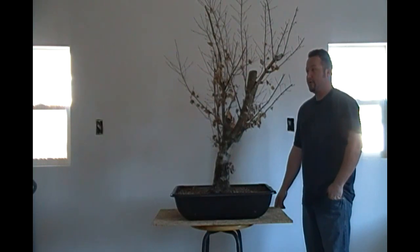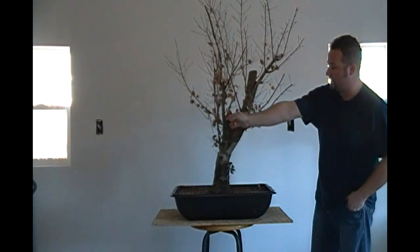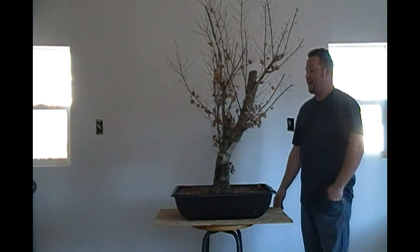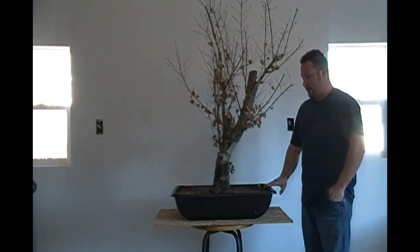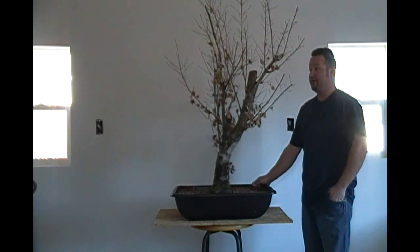I started it out in the ground where I made some initial cuts that you can see here — one cut here and one here. At the time I didn't really know a whole lot about this species or how it would react to back budding. There were no branches on the lower portion of this tree anywhere. I cut it back and let it recover in the ground for two years before I dug it. After I collected it, it's been in this container for the last three years. It's been a slow process but I think overall I've gotten some pretty decent results with a species I've had absolutely no experience with whatsoever.